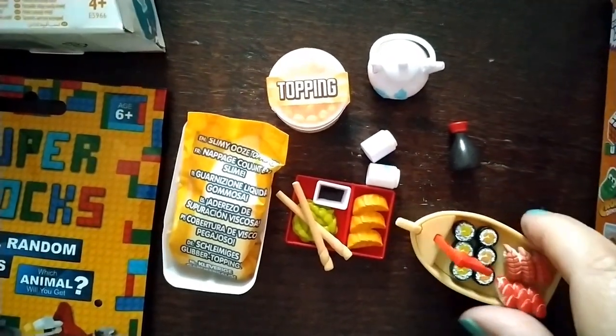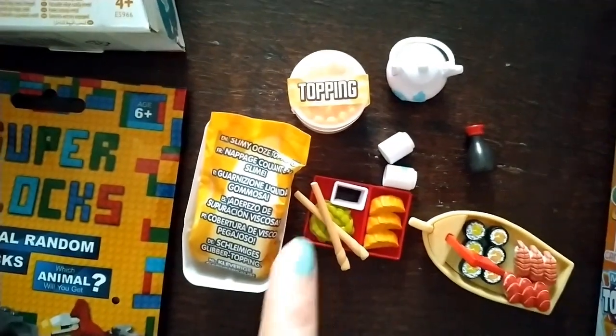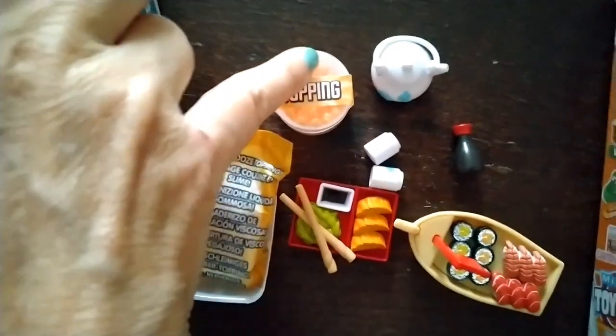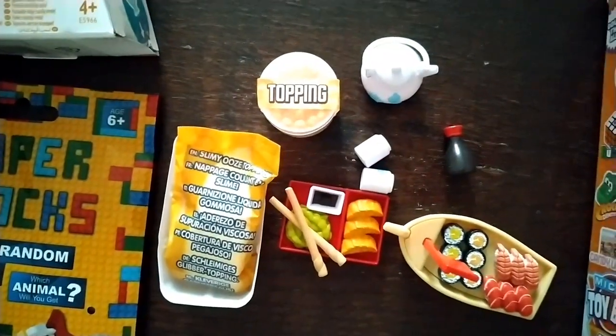It's very cute. You also get gyozas, edamame beans, soy sauce, and a slimy ooze thing that I'm not going to open — I'm not interested. It's got some sort of topping. I'll put this down and get started on the next one.